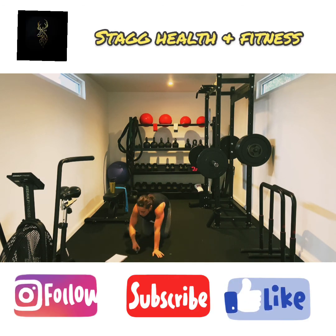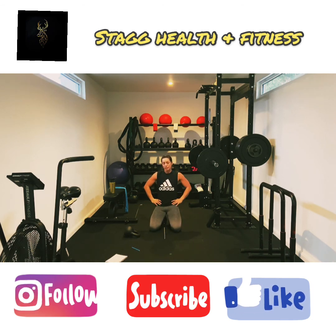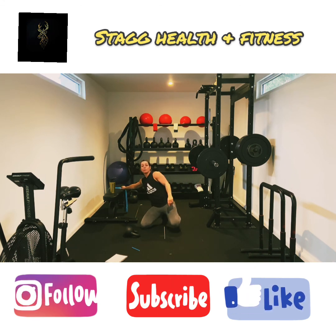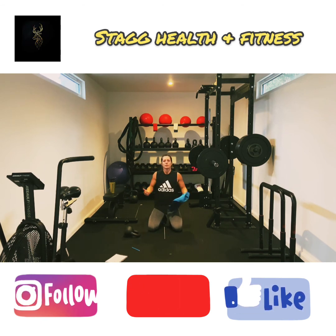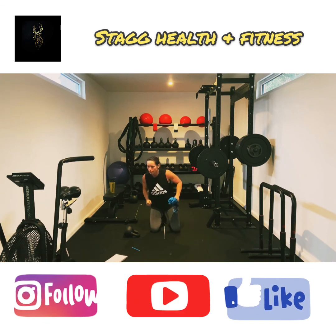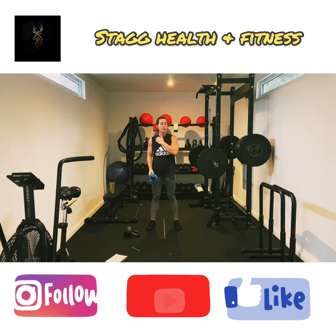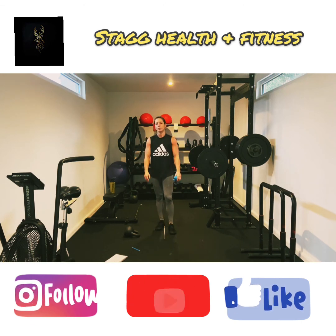That's it. That is a 16 minute, one kettlebell Tabata. Complete. So for an extra challenge, you can just rewind and do it again. Activity completed. If you want to, you can rewind and do it again and make a 32 minute Tabata. I don't have time for that today, I've got things to do. But as you can see, that was warm enough for me anyway.